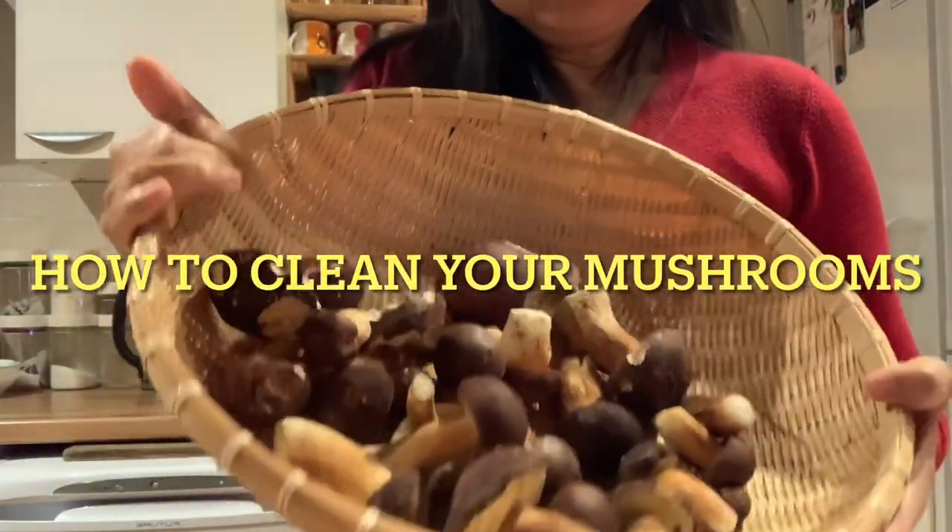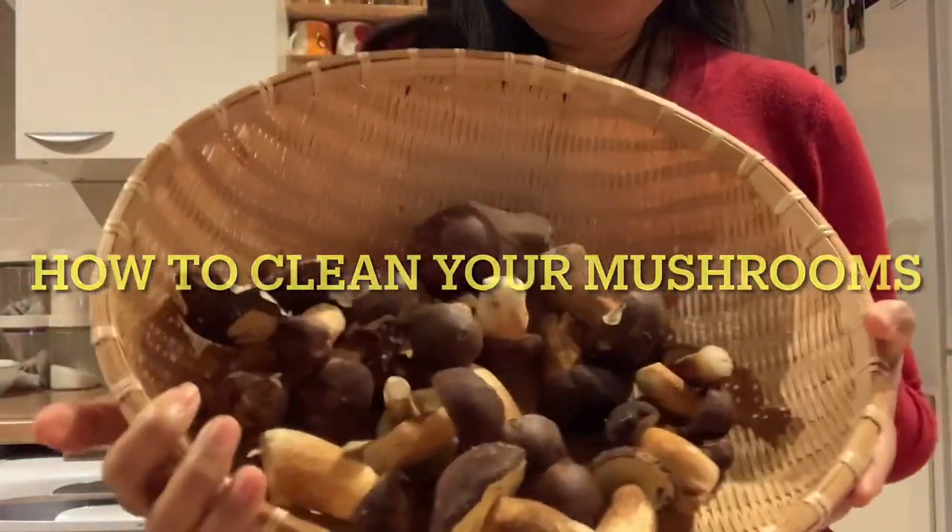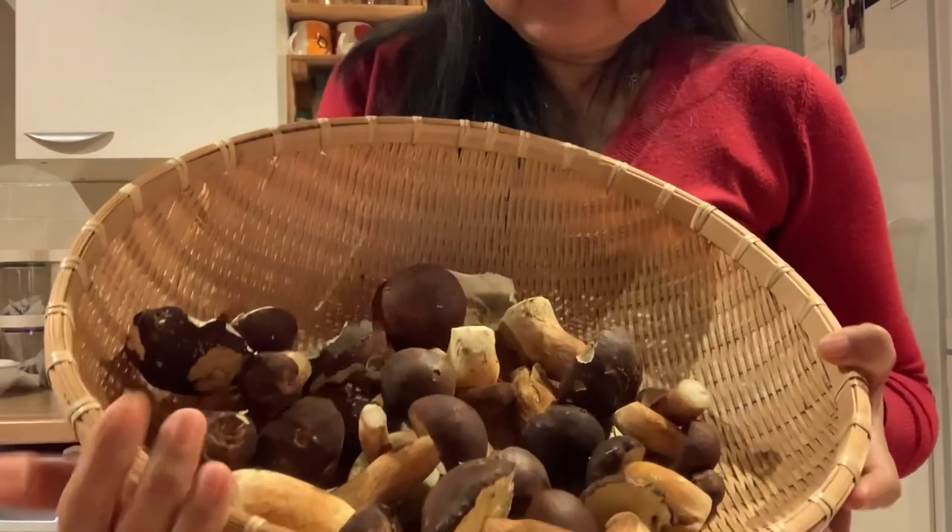Hello everyone, me again after a day of foraging. Another fun part — how do you clean them?